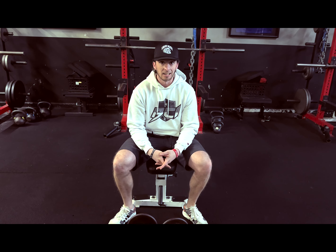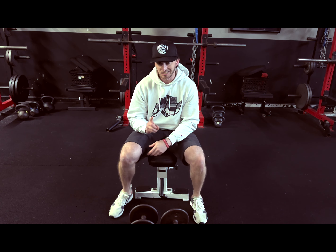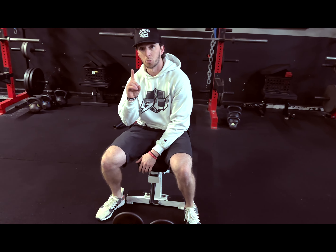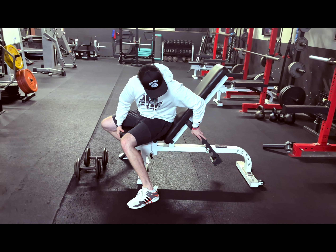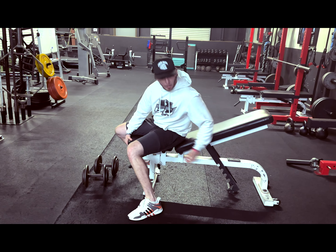What we got right here is our incline dumbbell bench press. With the incline, we want to make sure the bench is only up one notch. We don't want to get it up too high, so we really want to focus on just keeping that on that one notch up.